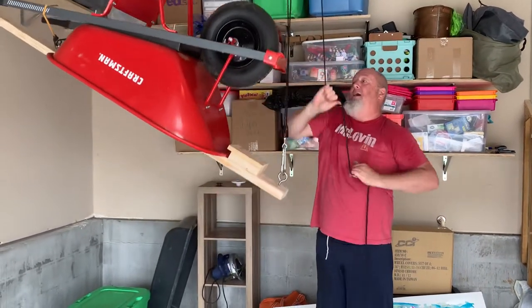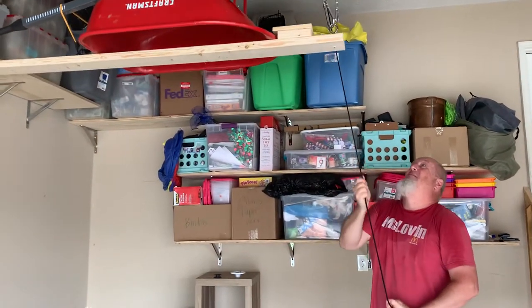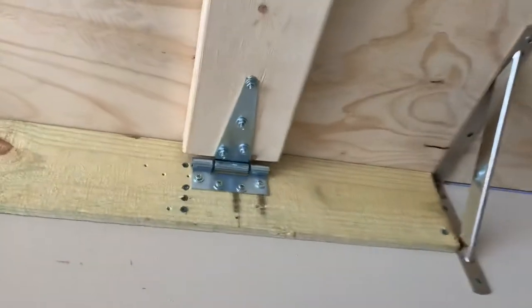Bring this up and up and up. We're going to bring it right up to that chain. And here's a better view of the hinge.